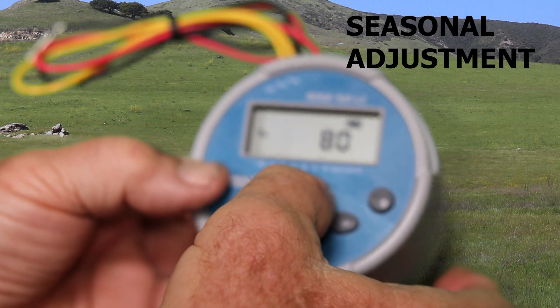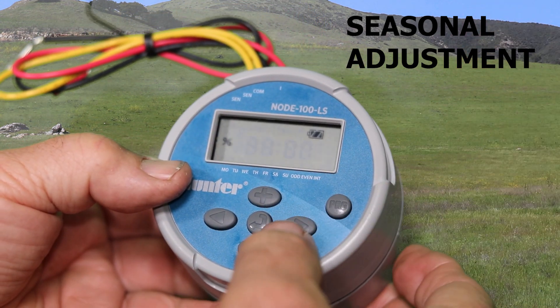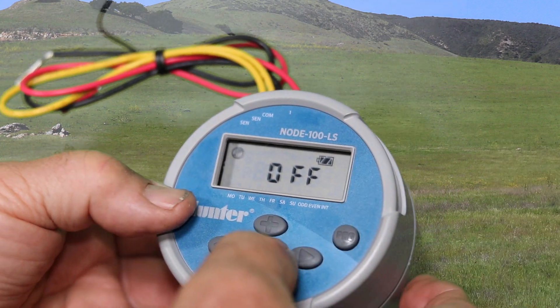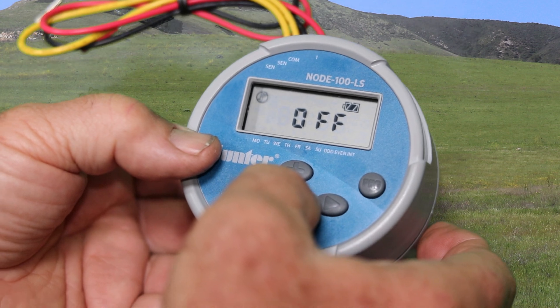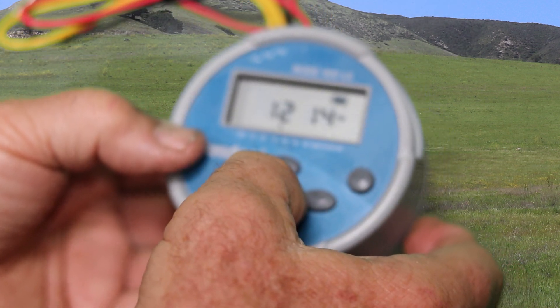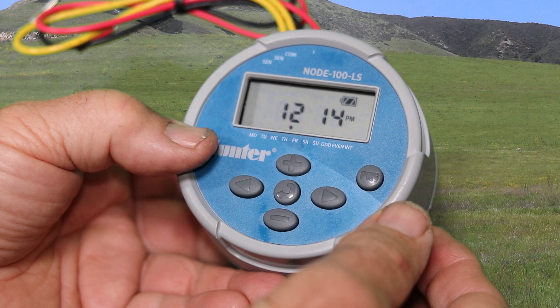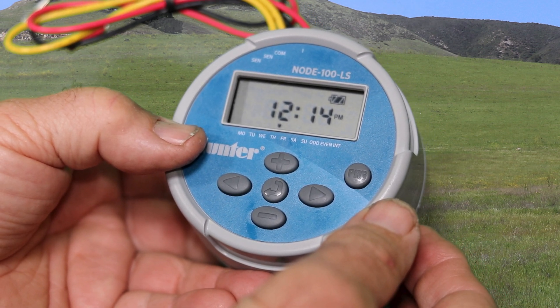Now that you have that set, hit enter again and the display is going to show off, which means the node is turned off. Hit the enter button again and it will get rid of the off mode and show the time display. That means it's in the run position and you're done.